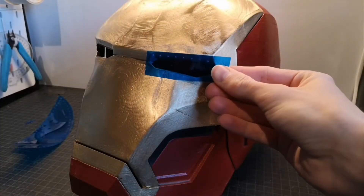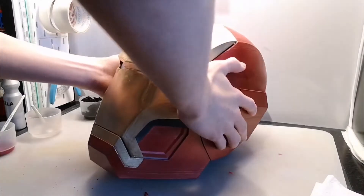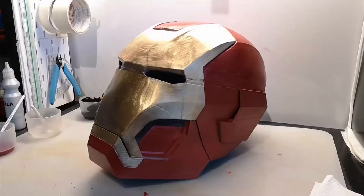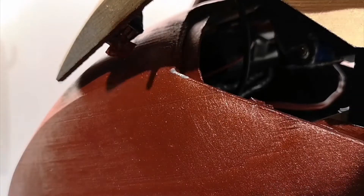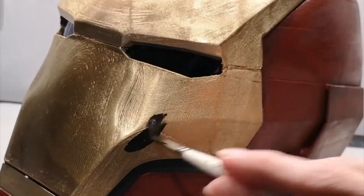After drying, to finish the helmet I used clear plastic to make some lenses for the eyes, filled in some spots with red paint, and added some silver and grey paint to make it look a bit damaged and more realistic. And with that it was finally finished and everything worked like it should.